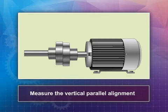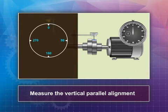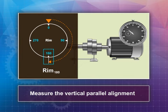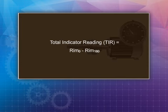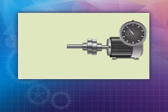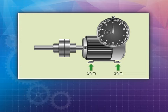Now measure the vertical parallel alignment. Reposition the dial indicator so the probe reads the hub's rim center from the top, with the chalk marks positioned at zero degrees. Record the reading on the rim dial indicator, then rotate the coupling and indicator to 180 degrees and record the indicator reading again. Subtracting the second value from the first gives you the total indicator reading, or TIR. The vertical parallel misalignment is half of this value. To correct it, the motor should be shimmed equally by the amount of parallel misalignment calculated at the front and rear motor foot.